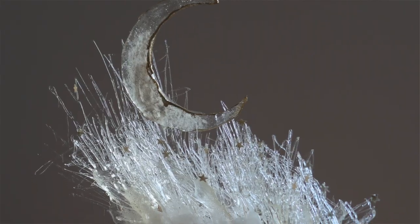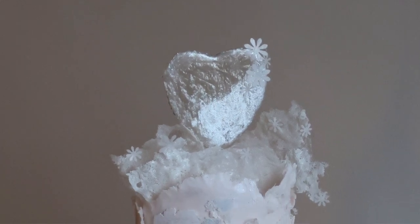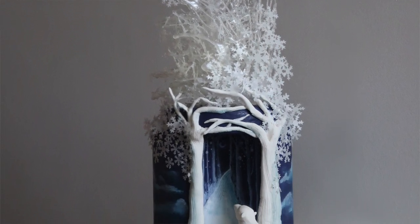Isomalt is an absolutely fantastic way of creating all sorts of amazing decorations for your cakes, and I use it an awful lot. Before you go using it though, if you've never used isomalt before, there are a couple of things you really need to understand.